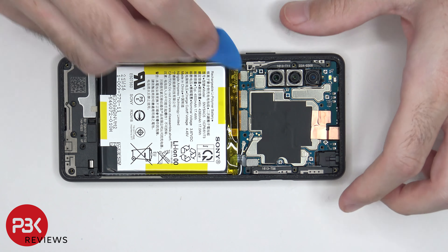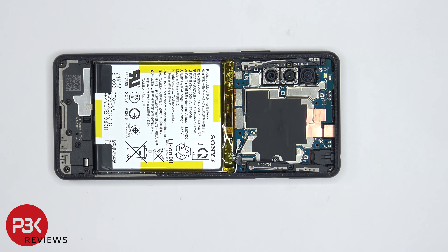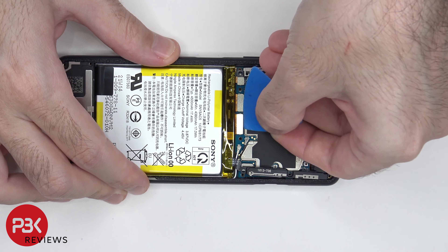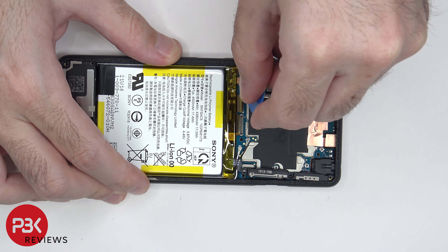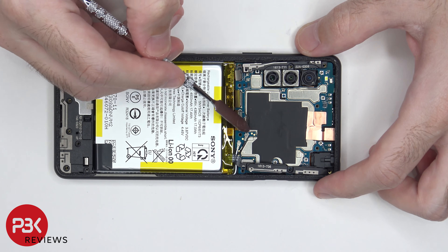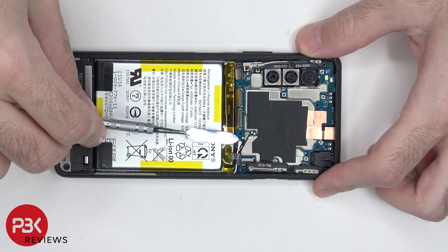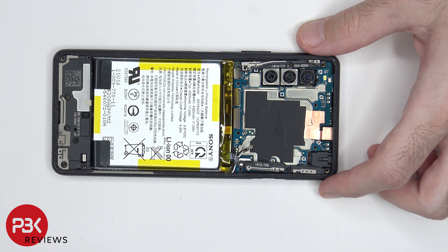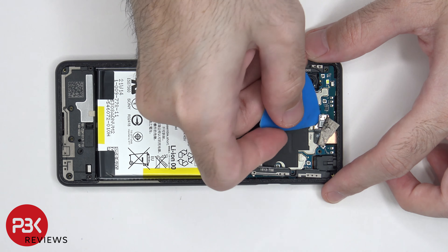We're going to start off by disconnecting the battery cable. Once that's disconnected we can proceed to disconnect the rest of the cables. There are two coaxial cables which need to be popped off and disconnected. There's also copper tape covering the connector for the front facing camera which needs to be peeled off. Now the front facing camera can be disconnected and removed.